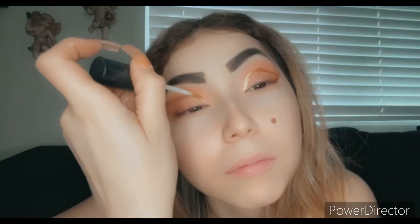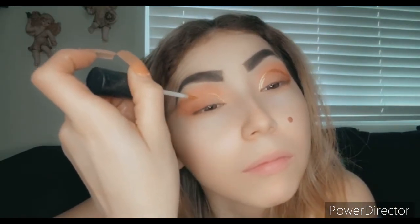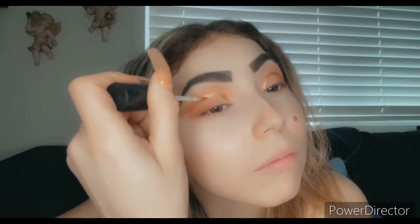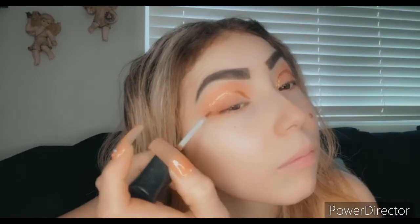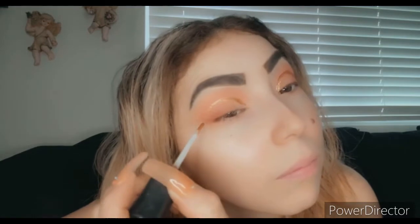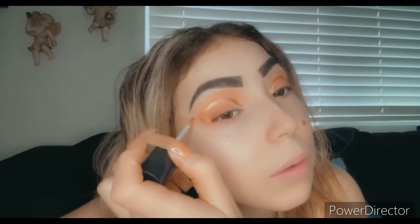Okay, now do the same thing to the other eye. It's kind of a pretty glitter actually, I like it a lot. Easy to work with. I'm in love with these type of pens cause not a lot of people make them, you know.